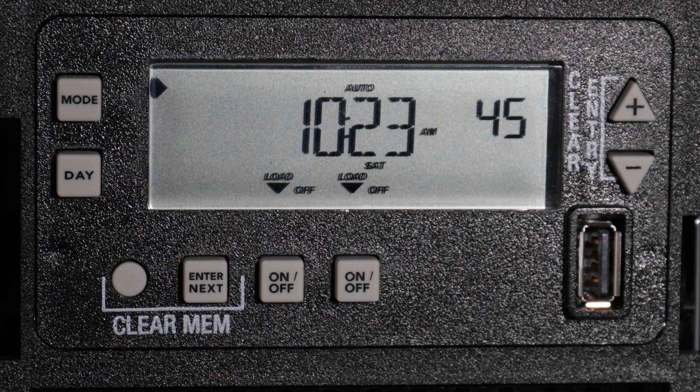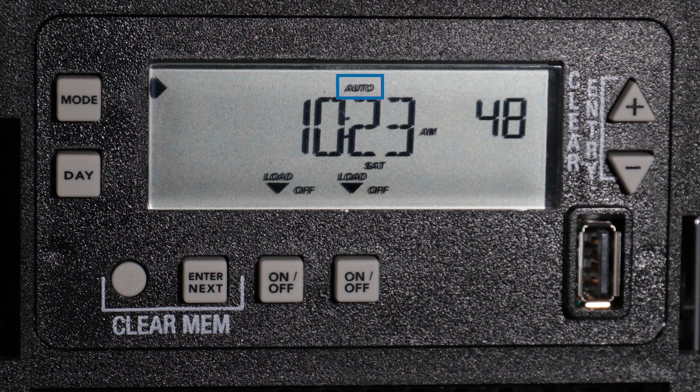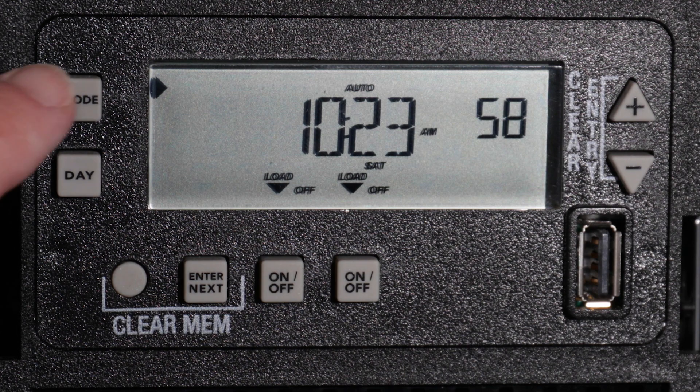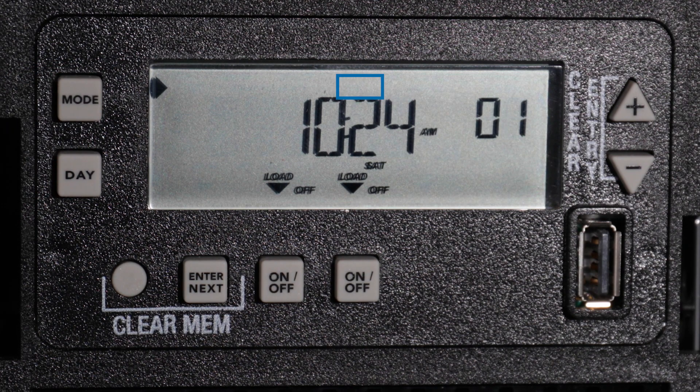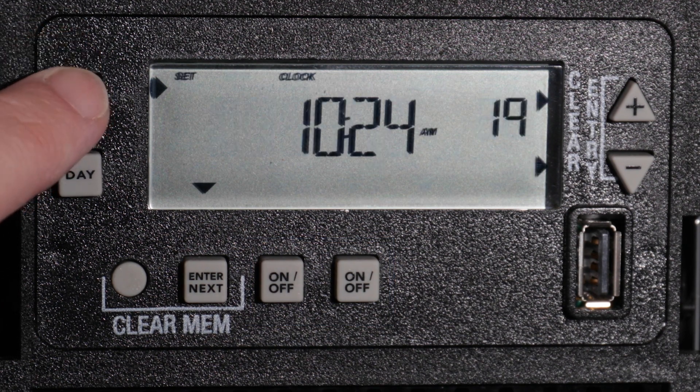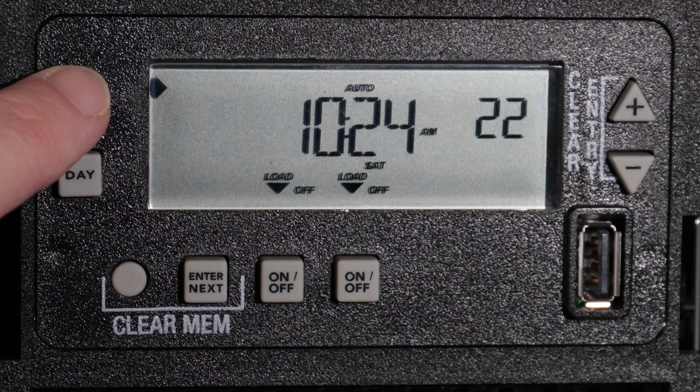The Mode button will cycle you through the different timer modes. Automatic Mode, indicated by a solid Auto in the top center of the display, will follow all pre-programmed schedules and allow a manual override. Energy Saver Mode, indicated by a flashing Auto in the top center of the display, will follow all pre-programmed schedules and allow manual overrides in 2-hour blocks. Manual Mode, indicated by Manual in the top center of the display, will ignore all pre-programmed schedules and only allow manual operation through the on-off buttons beneath each circuit. For this example, we will press the Mode button until the timer is in Automatic Mode.